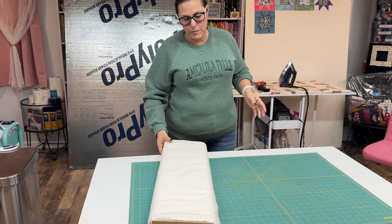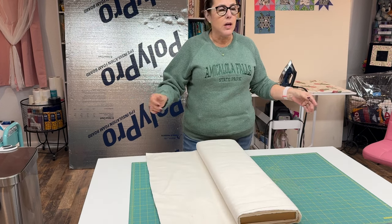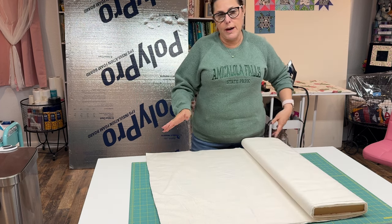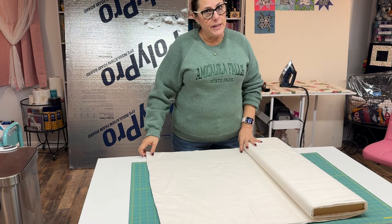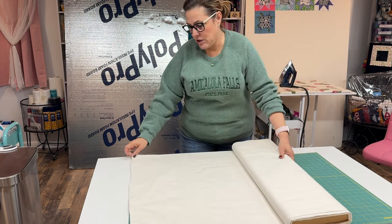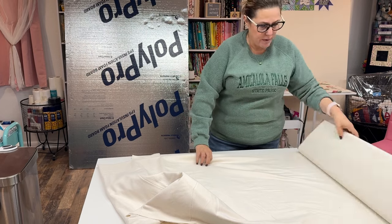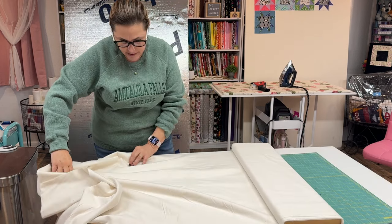I ran into a little snag — I realized that my fabric was not wide enough to wrap around my board, so I'm going to give you a tip that's going to save you trouble. You can use 42-inch wide fabric if you want to, but just know that you'll have to do two sections or piece it. What I did was go and buy 108-inch flannel backing, and that is what I'm using to put on my quilt board. You're going to need about two and a half yards of fabric, and because I'm making two of them I purchased five yards of this flannel.